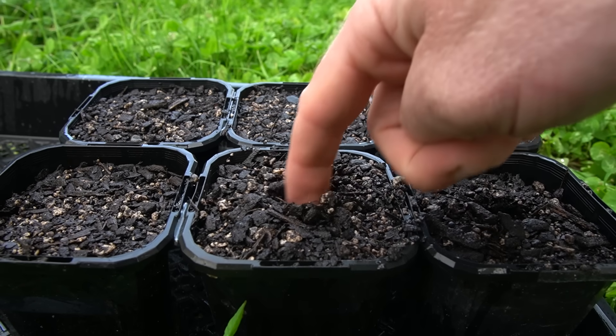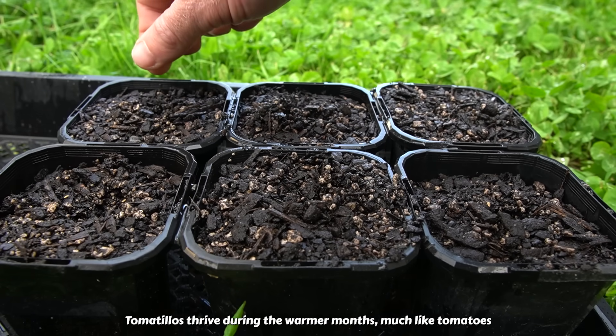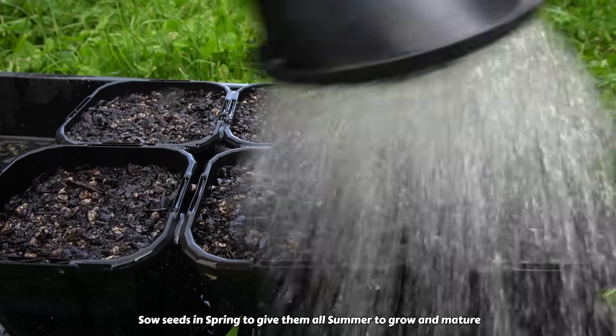In this seed raising mix I'm planting several seeds in each pot, just in case some don't germinate, and if needed I can always thin them out later on. I'll keep these evenly moist, and since it's mid-spring and still a little cold outside, for now I'm going to keep these by a sunny windowsill inside my house.